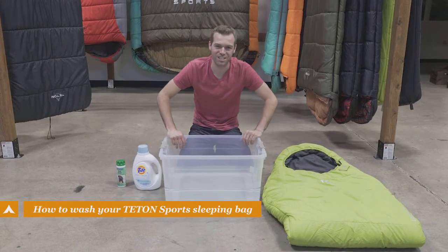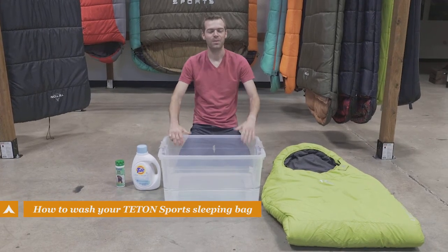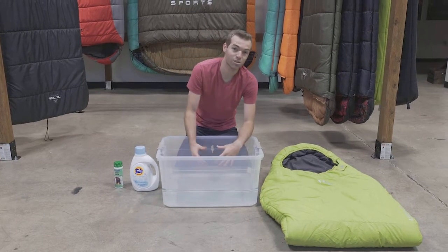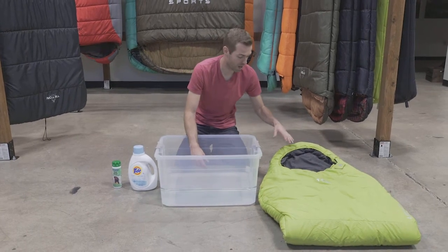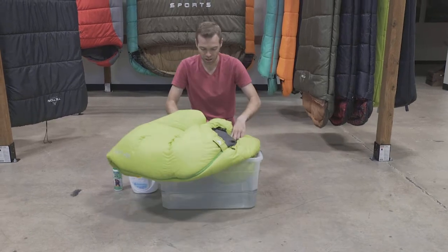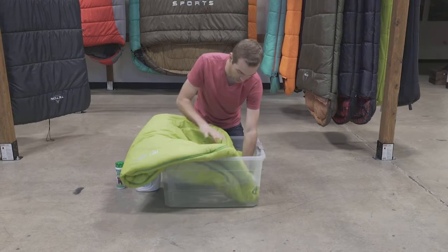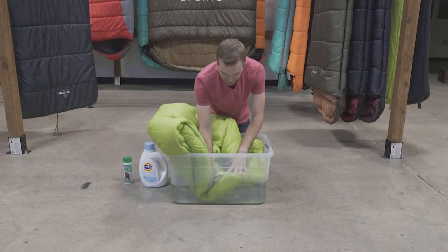Hey everybody, we're gonna show you how to wash a Teton Sports sleeping bag today. Pretty simple. What we say is fill up a tub like this — a bathtub would work great. Grab your sleeping bag, dunk it in, get it nice and wet, and just work it around so you can get the water all throughout the sleeping bag.